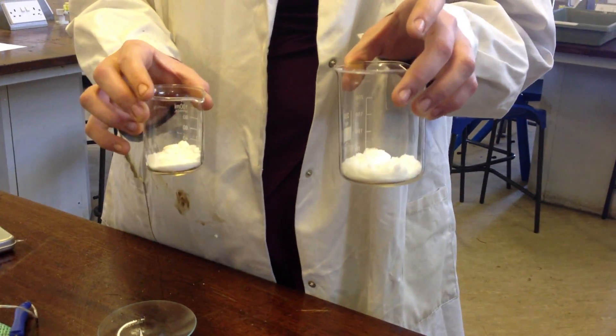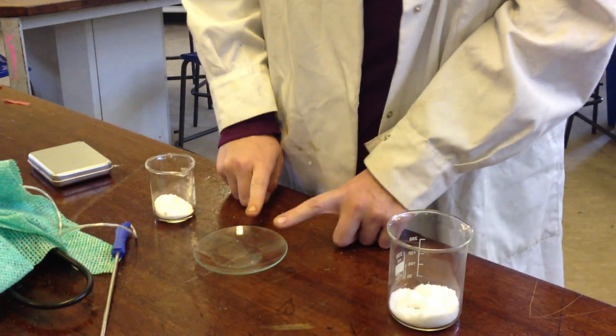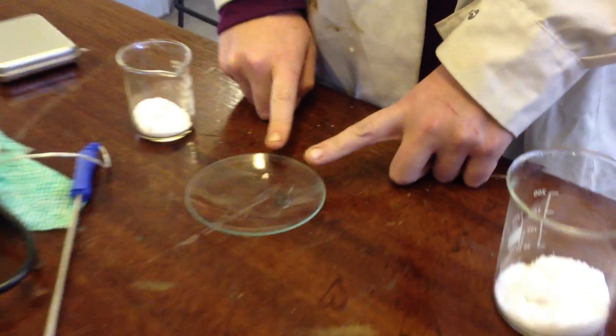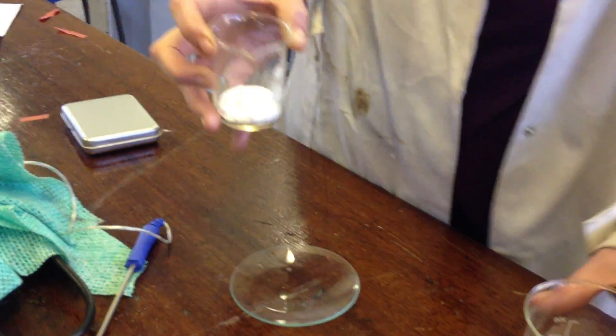In here we've got some barium hydroxide and ammonium chloride, both solids, as you can see. I have a watch glass with some water on it and a temperature probe, and we're going to react them together and see what happens.